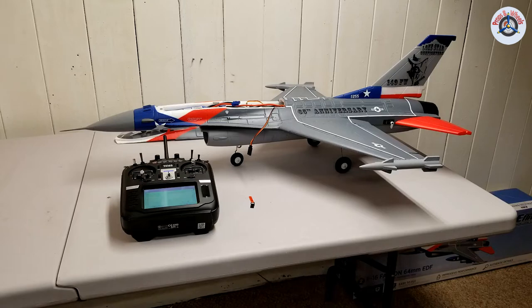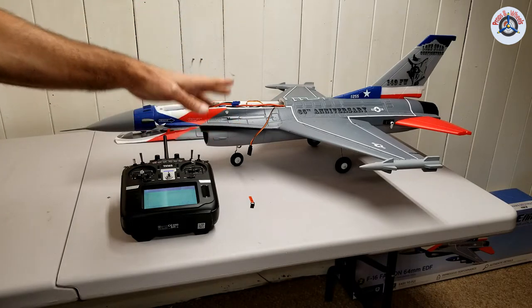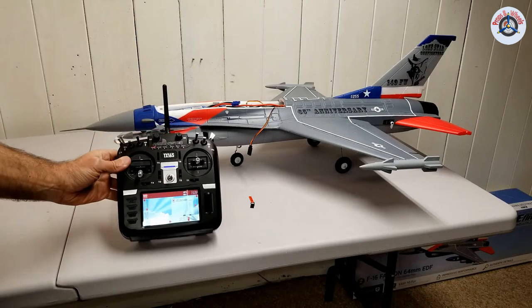Greetings, FC friends. Welcome to Props and Wheels. In this video, I'm going to demonstrate how to bind and set up a Horizon Hobby airplane with AS3X and SafeSelect stabilization technologies to the Radiomaster TX-16S.